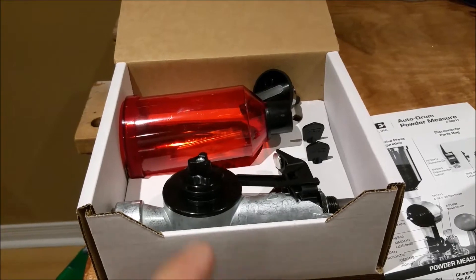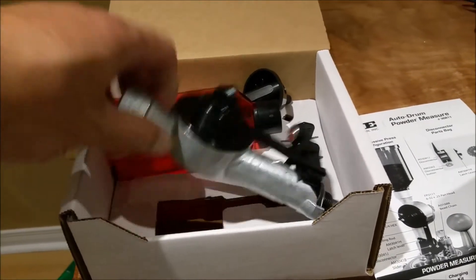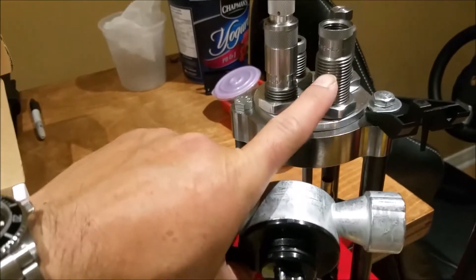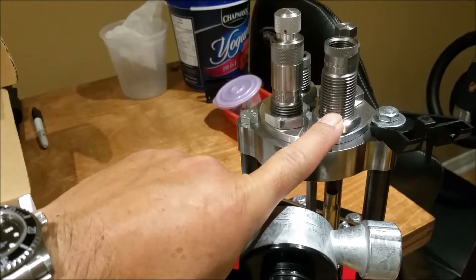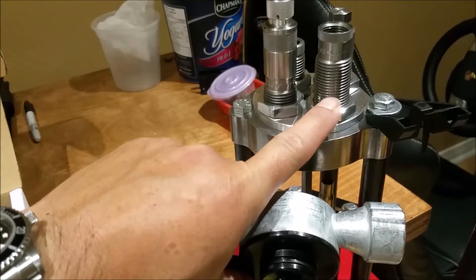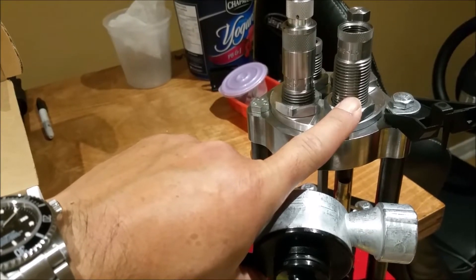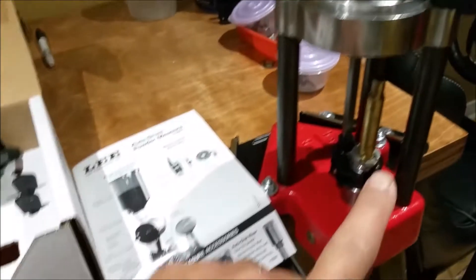I'm going to show you how this powder measure bolts onto a press. What I have here is a Lee Classic Cast turret press and I currently have a large rifle charging die from Lee. This can accommodate a .223 Remington brass up to a .308 case or a .30-06 case, which I currently have here.